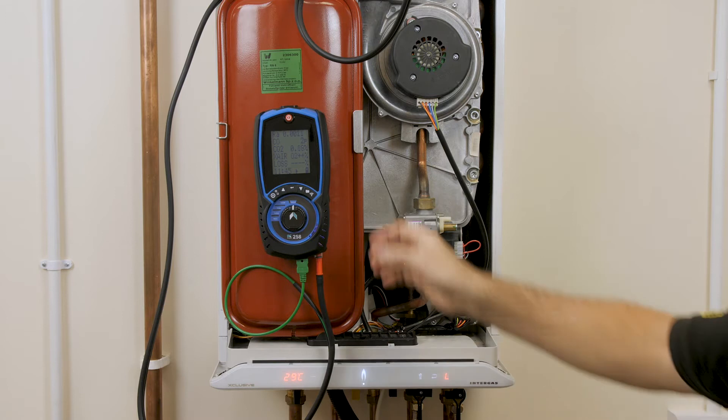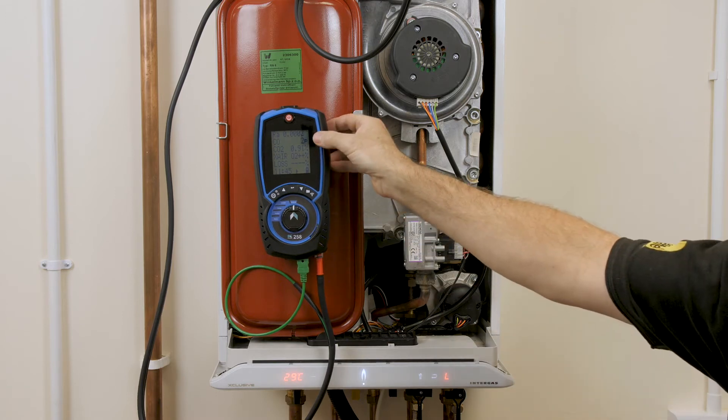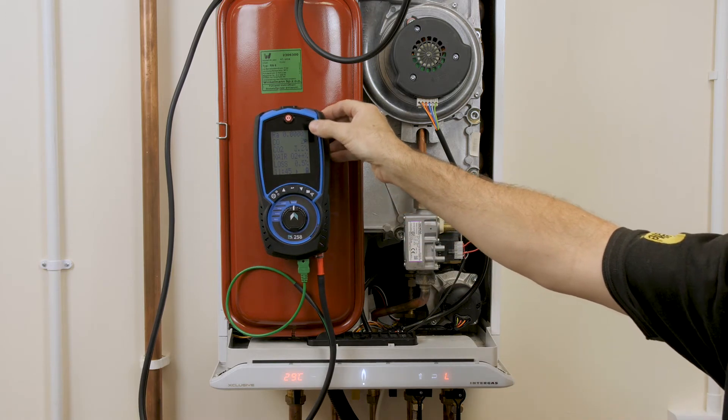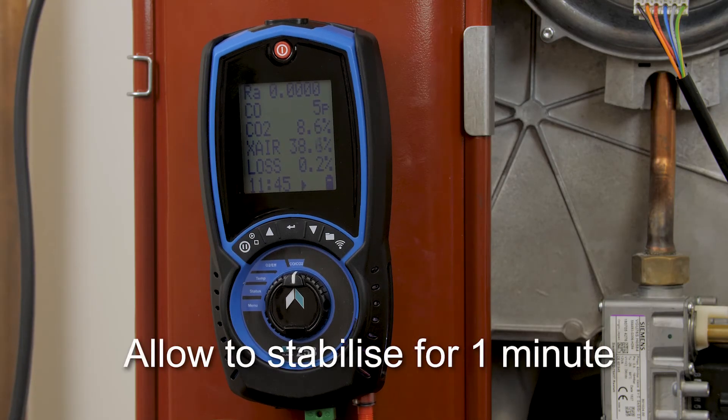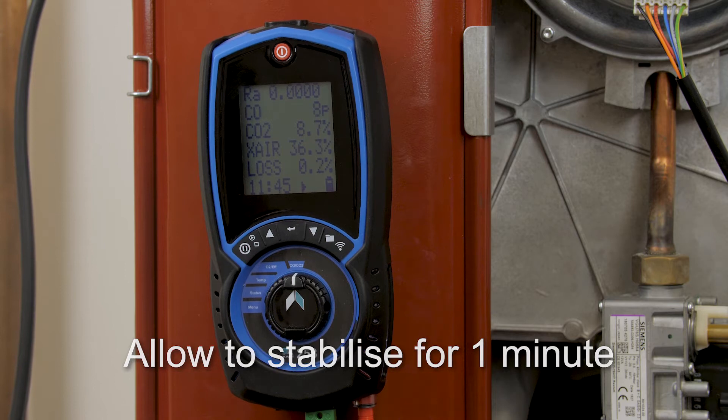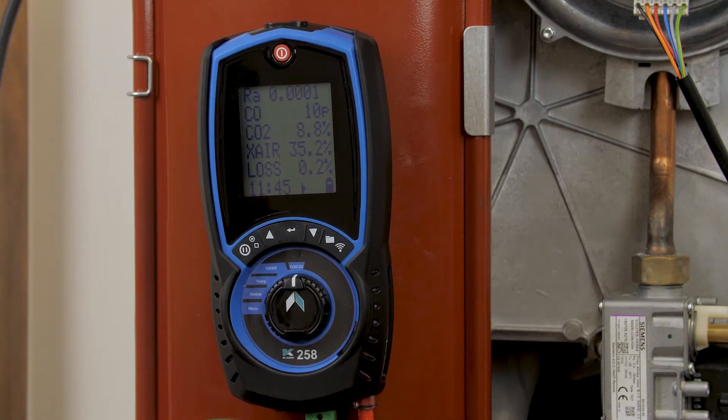If we watch the analyzer now we'll see CO2 starts to rise. CO will rise also and then it'll calculate the ratio for us. The machine's now stabilised.